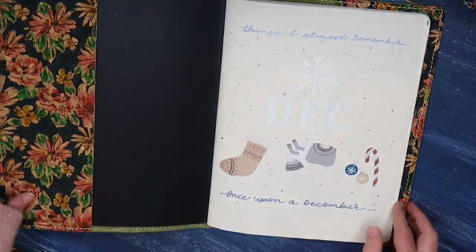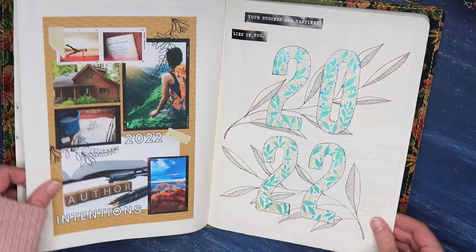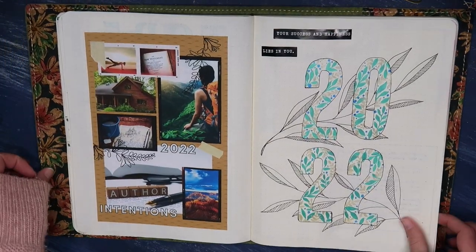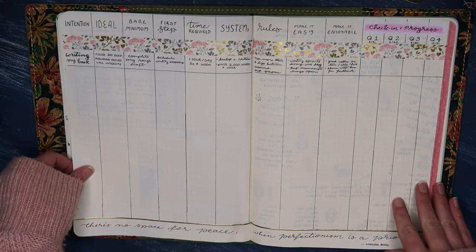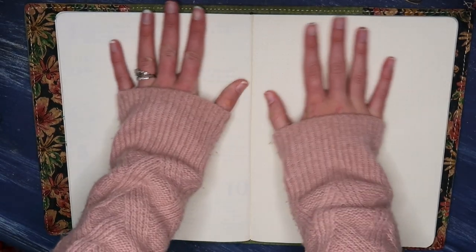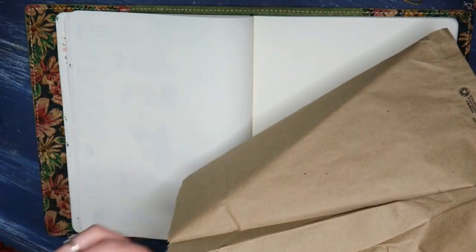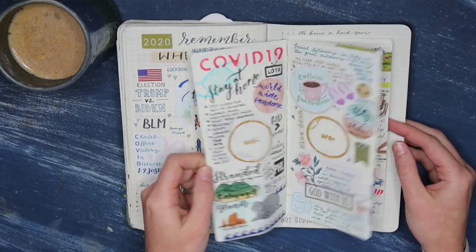Hey there, Abiding Fam, and welcome back to My Abiding Journal. My name is Kelsey Lee, and today I'm going to share with you one of my favorite ways to memory keep. It's super simple, super quick and easy, and if you are somebody who is overwhelmed by the idea of daily journaling or trying to capture everything that happens in your life, this is a great way to journal for you. And that is to do monthly review pages.